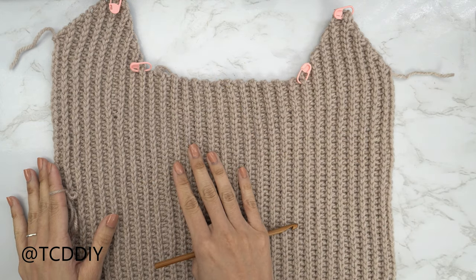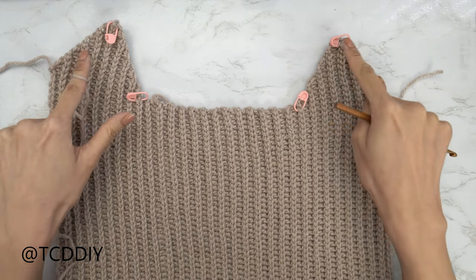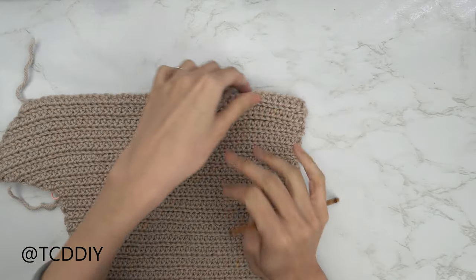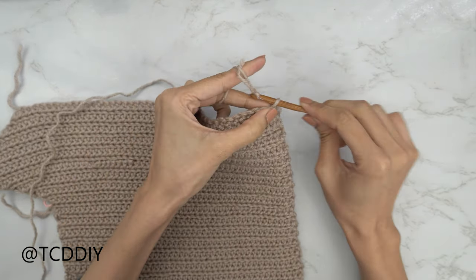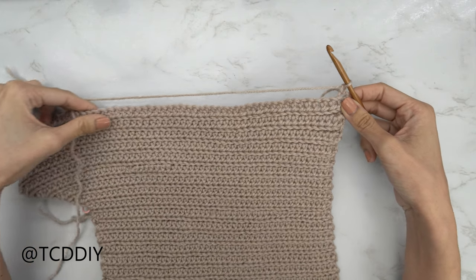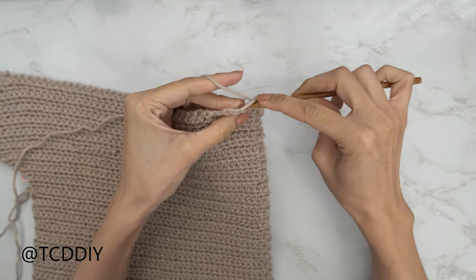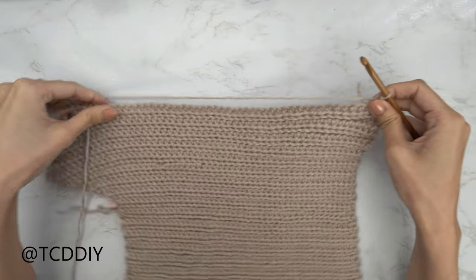The first thing we need to do is flip our work upside down so that the ribbing is face down, making sure that the points for our cup are faced away from us. We're all going to start by inserting our hook into the bottom right corner. Insert your yarn onto your hook, pull through, and do a chain up of one to secure. From here, put one back loop slip stitch into every stitch all the way up until we reach the cup point. Insert your hook into that first stitch's back loop, yarn over, pull through everything — continue until we reach this corner.